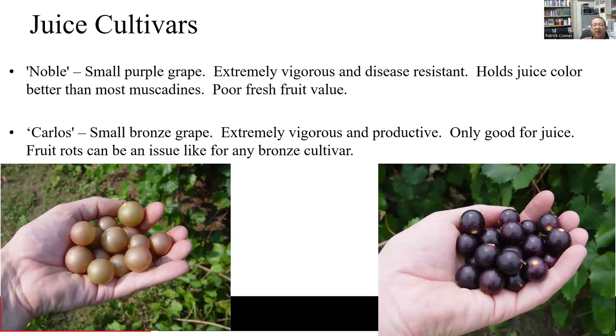In terms of juice cultivars, it really still comes down to Noble and Carlos. Noble is usually used as the purple grape for juice, and there's really no replacement for Noble as a purple juice cultivar. Carlos is the most commonly used bronze grape for juicing, though there are a couple of other varieties like Welder, Doreen, and Magnolia that are also sometimes used. Both Noble and Carlos are very productive, very vigorous, and fairly cold hardy vines. Generally for juice cultivars, you want to know what your buyer wants and that will determine what you grow. There would have to be a compelling reason to plant a different variety, and oftentimes there really isn't any reason to switch from Noble or Carlos right now.